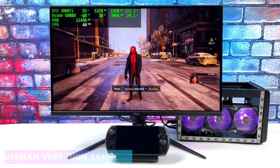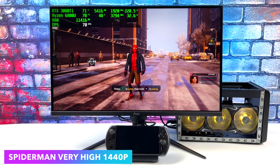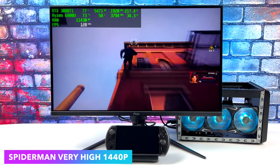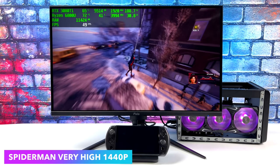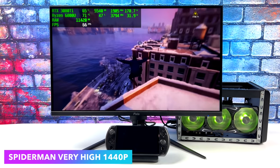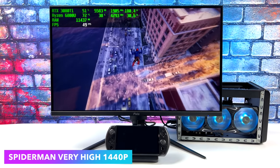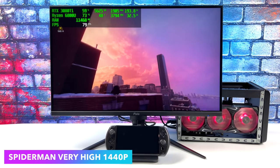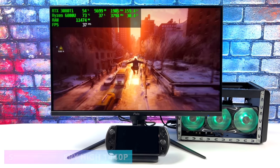Everything we've seen so far actually performs really well, but there are a few games that just don't like eGPUs no matter what. These new Spider-Man games — Spider-Man Remastered and Miles Morales — just don't like external GPUs. I've tested this on a bunch of different systems and never been able to get a steady frame rate. Even if I go down to 720p very low settings, we get the same frame rate. It's just something about the way the game is set up.